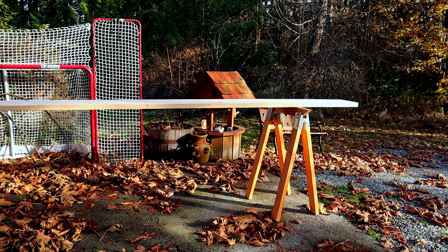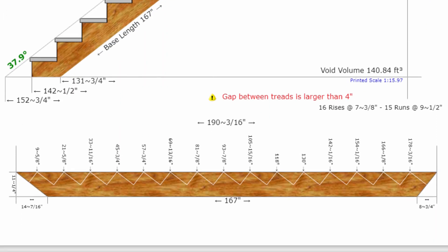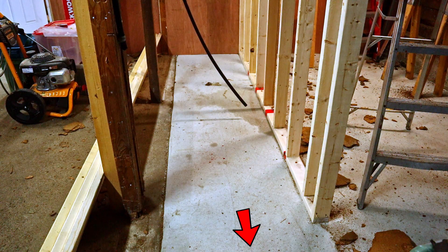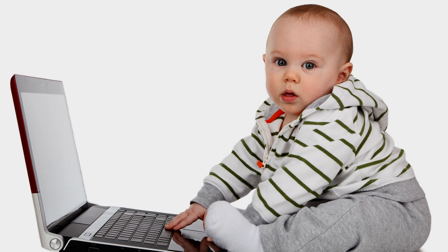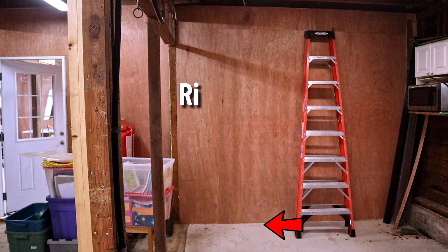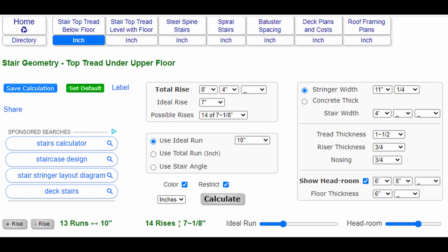Now I'm ready to start cutting out the stringers. I used a site called blocklayer.com to do my calculations. I like this site because it gives a printable PDF with all your details once you settle on your measurements. I ended up going with nine-and-a-half-inch treads and my rise ended up being seven and three-eighths of an inch. The standard tread is usually about 10 inches, but that made the run of these stairs too long since I don't want to block this area. Here's a quick lesson on how stairs work: the overall rise is the distance between the ground and the floor above — in my case, 118 and 3/8 inches. On a set of stairs, this is called the run and this is called the rise, and the boards that you cut the runs and rises into are called the stringers. If you want to do all this math on your own you can, but using an online calculator just makes it easier. The site I used allows you to play with the numbers to get the stairs you want for your space.